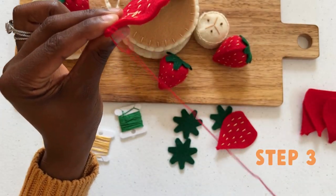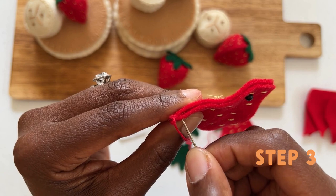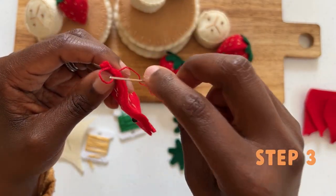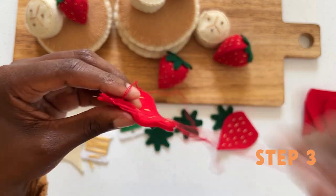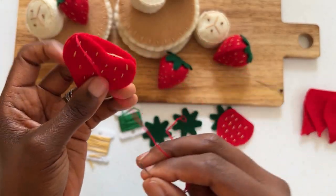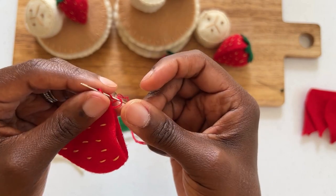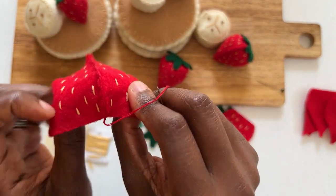Your next stitch will go through both pieces again and before securing, you will go back through the loop. Feel free to put your needle down and watch as I do this. When you get to the top of your strawberry pattern, you will want to secure the thread by picking up a small amount of felt, hold the loop, insert your needle wrapping the thread around three times, and pull through for a secure knot. Repeat this blanket stitch securing each pattern until you've completed the base of your strawberry.